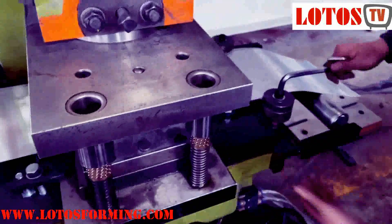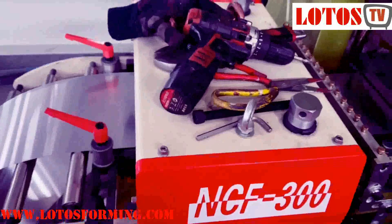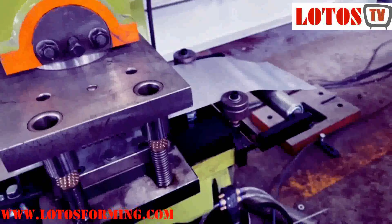Then pull the sheet out. This is almost a fully automatic operation for civil feeding and punching, together with the die — how we do it.